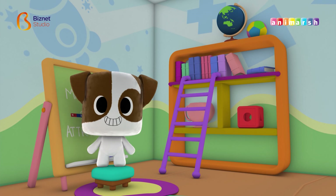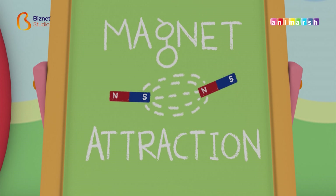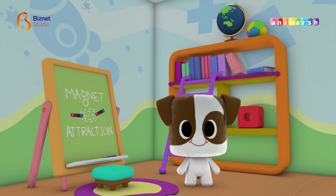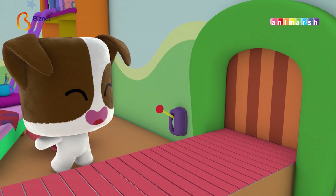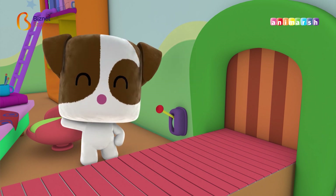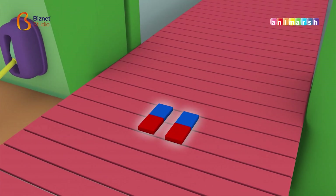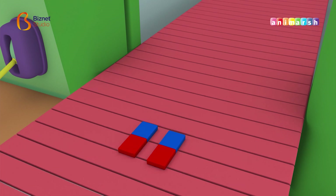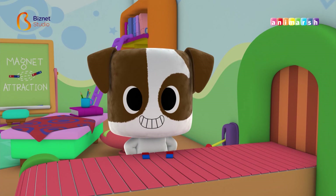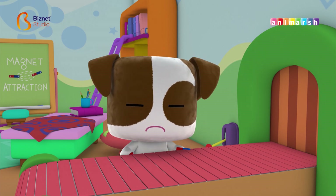So, what will we do today? Okay, so let's prepare all the things we need in this experiment. What do we need? A magnet? And... What? Just two magnets? So, what can we do with the magnets?